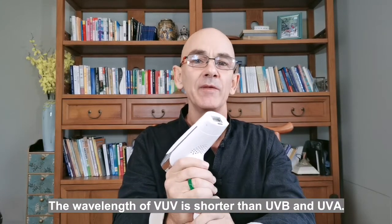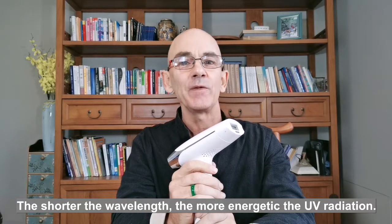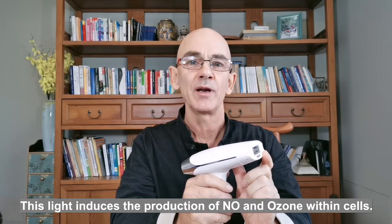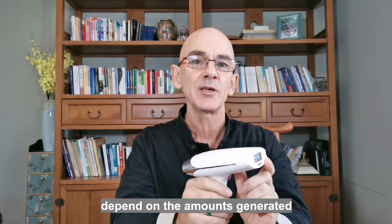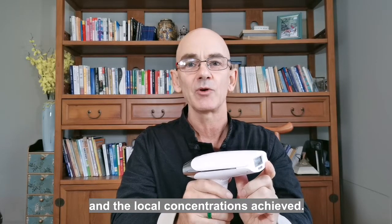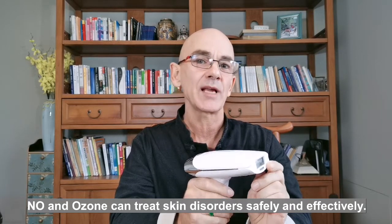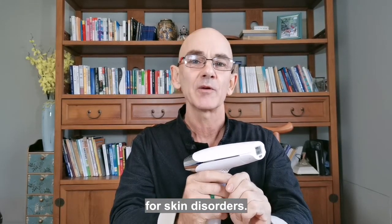The wavelength of VUV light is shorter than UVB and UVA. The shorter the wavelength, the more energetic the UV radiation. This light induces the production of nitrous oxide and ozone within cells. The therapeutic effects of nitrous oxide and ozone depend on the amount generated and their local concentrations achieved. Nitrous oxide and ozone can treat skin disorders safely and effectively. VUV is the safest and most effective UV light therapy for skin disorders.